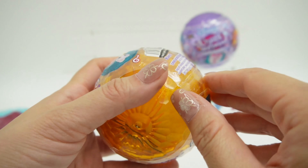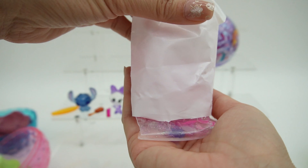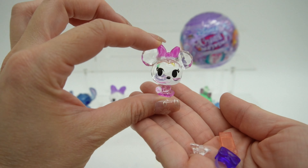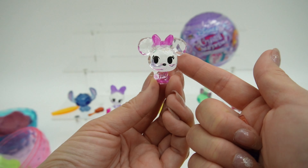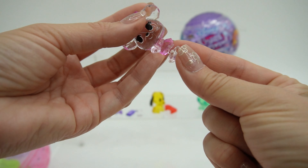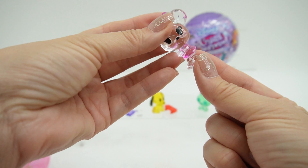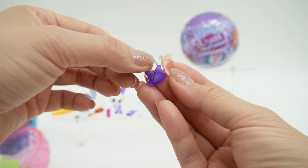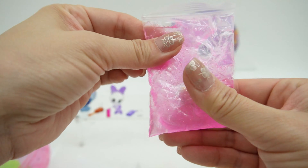Number five — this one's another orange one. This time we got pink slime, and we got Minnie Mouse. Minnie Mouse is so cute — she is clear with a pink bow and pink outfit. Oh no, her feet came off, so this one's actually broken. It looks like it's a pretty clean break, so all you need is a little bit of glue to fix her. She comes with two accessories — a purse and a cell phone, very similar to Daisy. Her activity is a pink and super glittery slime, and I love playing with it inside the bag.